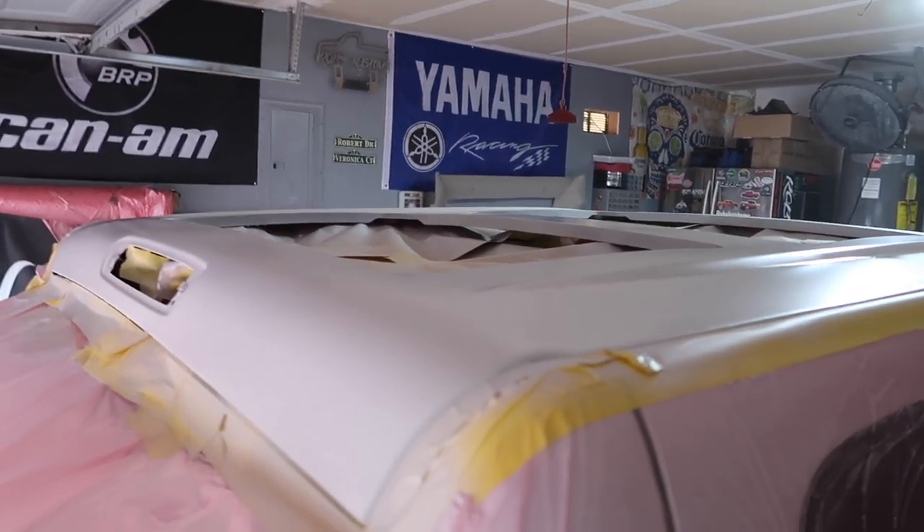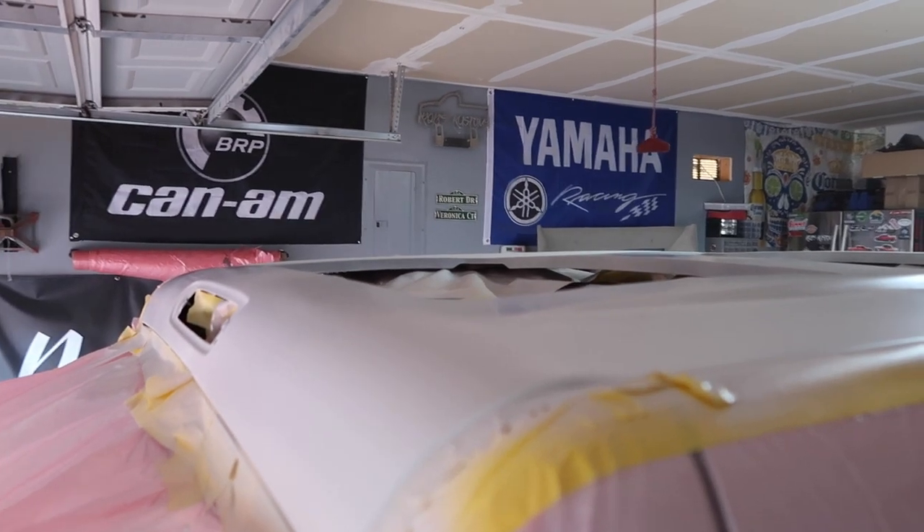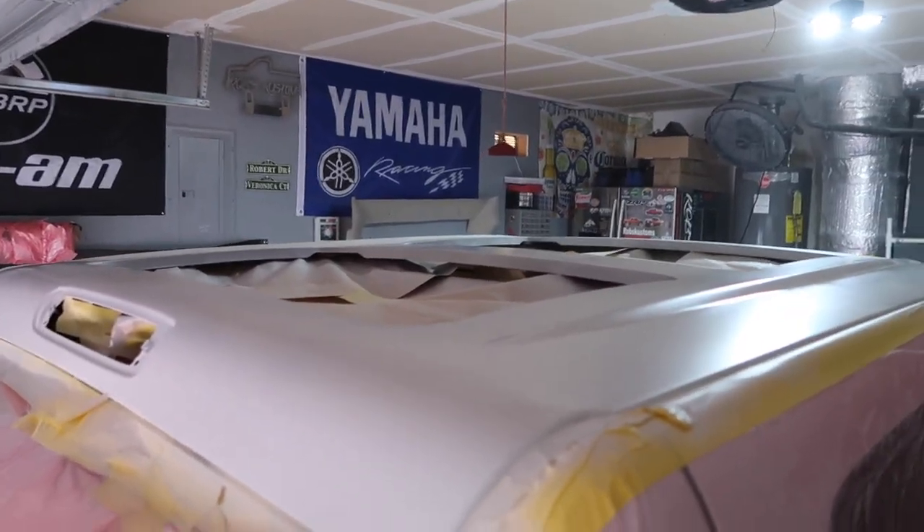Tomorrow we'll install the sunroofs. All we have left to do is install the sunroofs, power them up, and do the headliner — and we should be ready to go.